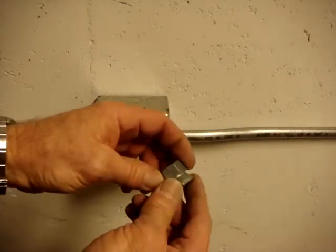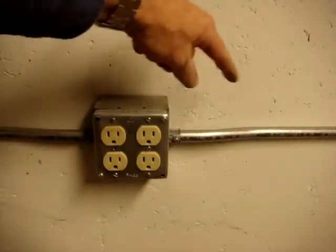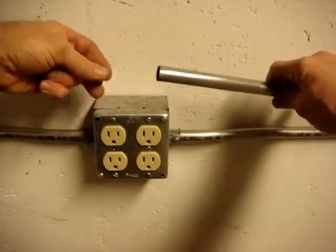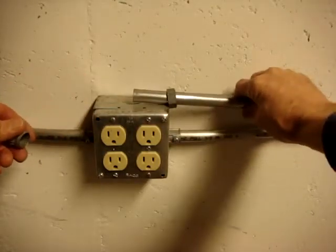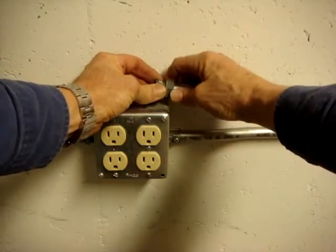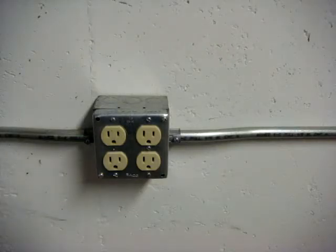Here's another connector you don't typically find at a hardware store — it's called a two-piece connector. When you're fixed between two boxes, the far end goes into the other box, this piece goes on here, you push it into the box and into the other connector, then tighten it in to secure conduit between two boxes. More information is available at SparkyJohn.com. This is copyrighted material.